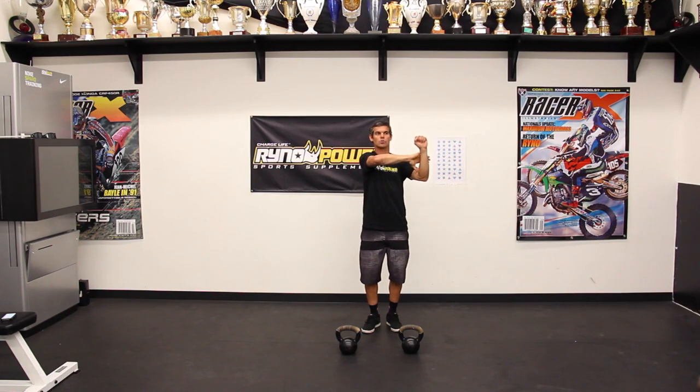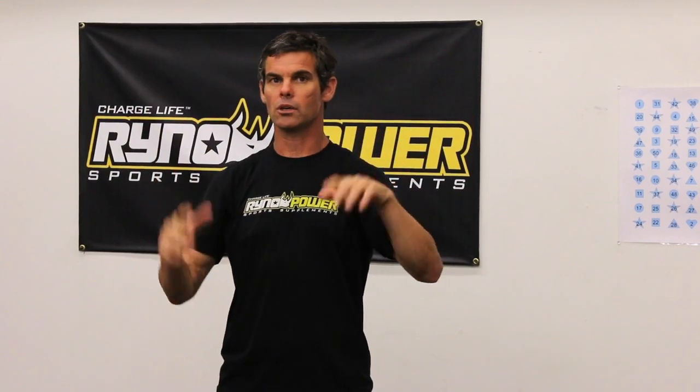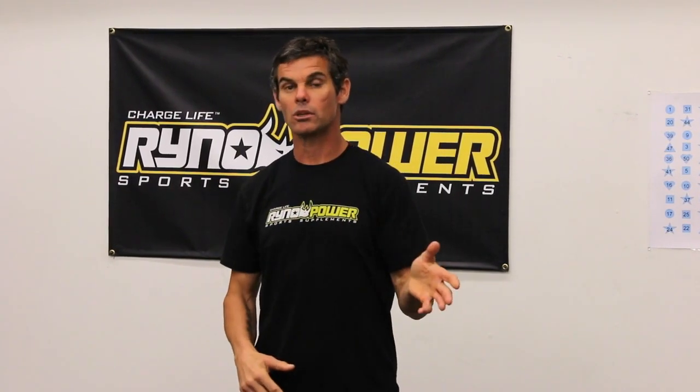If you can't do that, it's okay to let them rest against your arms. If you do this exercise and they slip down, fix them once. If they slip down again, just continue with it, because you're going to waste your whole exercise trying to fix your kettlebells. If they fall down a second time, that just means you don't have the strength yet — and the time will come.